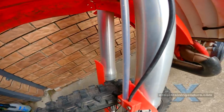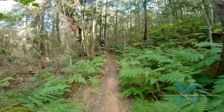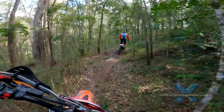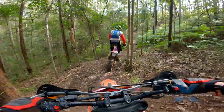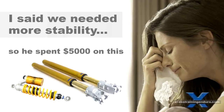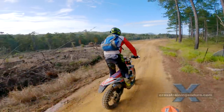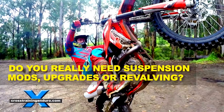Suspension — this is an endlessly debated topic. Some riders insist you must spend a fortune getting it custom tuned. We believe the suspension on most dirt bikes is pretty good nowadays and you won't need to spend a lot of money unless you are very heavy, very light, or a very talented rider pushing the bike hard. It is important to set the sag correctly and dial your clickers in. If that's not enough, look into correct spring weights and possibly a revalve. See our video: do I really need suspension mods?